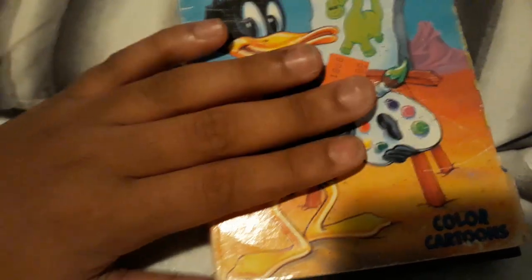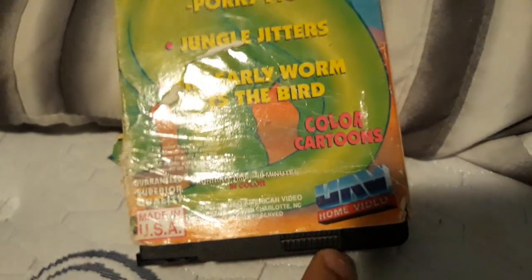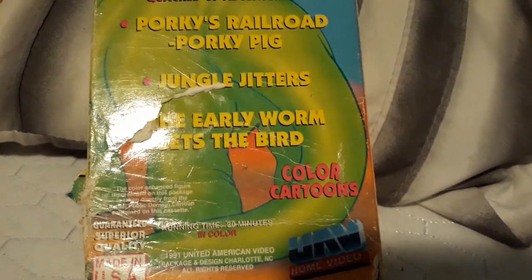You already know Daffy Duck was voiced by Mel Blanc a long time ago, but he died a long time ago, in 1989. But now he's been voiced by — I think it was Joe Lasky, or something like that. But never mind about that.